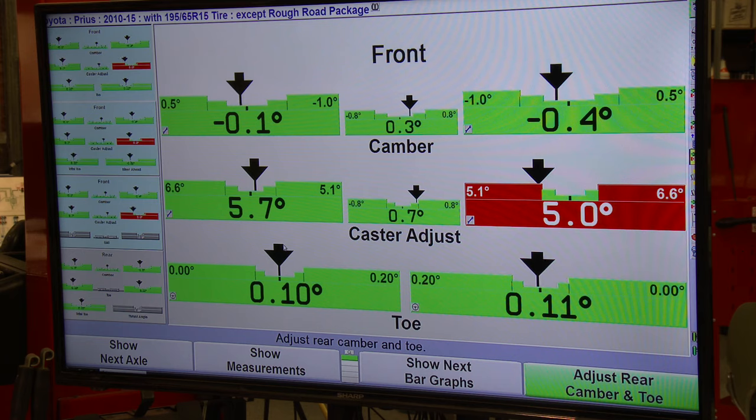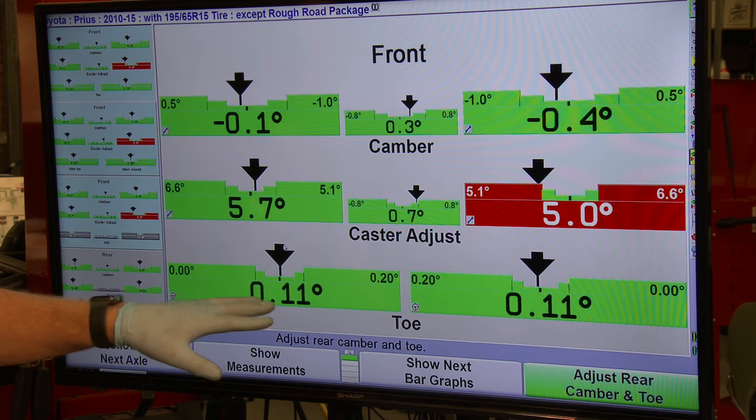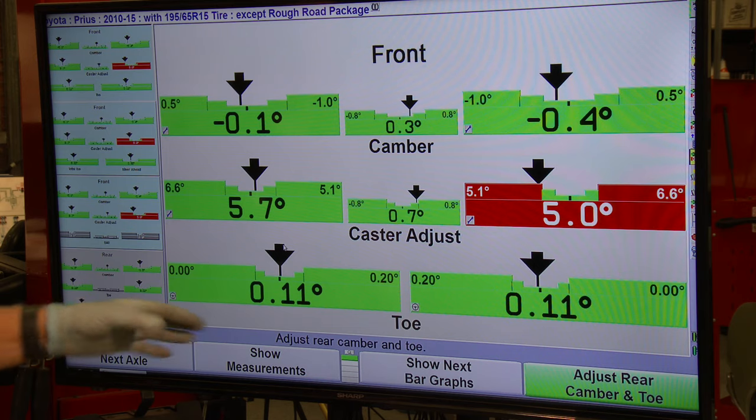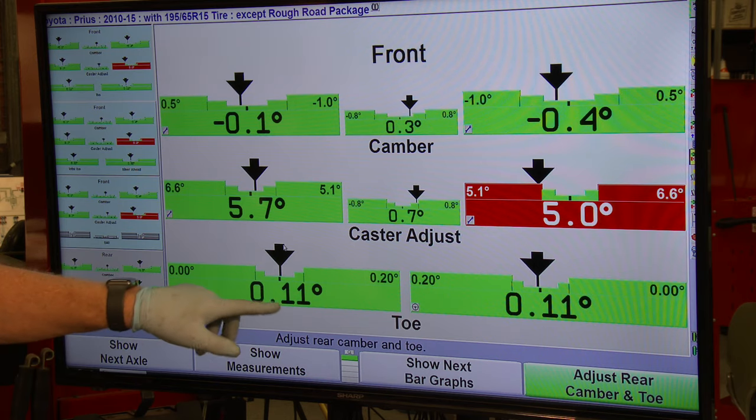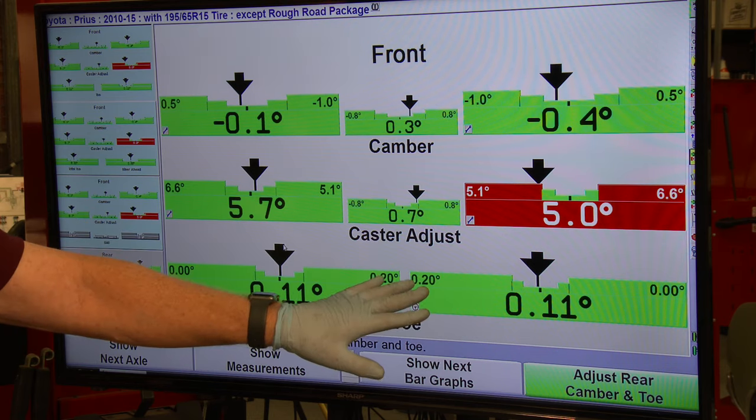Going ahead and adjusting the right side as well — for the customer's benefit, you want to match the left and the right. After adjusting both sides, notice the caster changed just a little bit. We've done pretty much everything we can do on this vehicle. The rear was good when we started. The front had a wild toe setting with the left side kicked way out, but now it's toed in 0.11 on each side and the steering wheel should be straight.